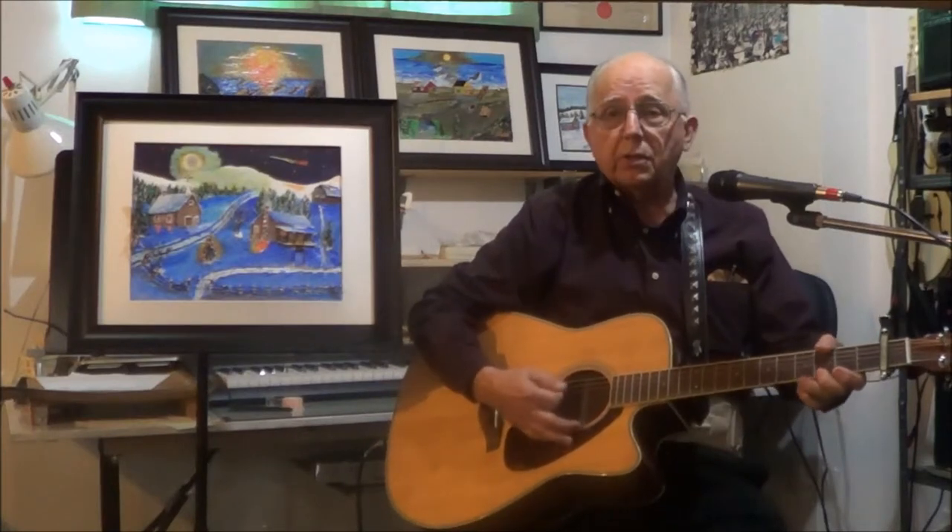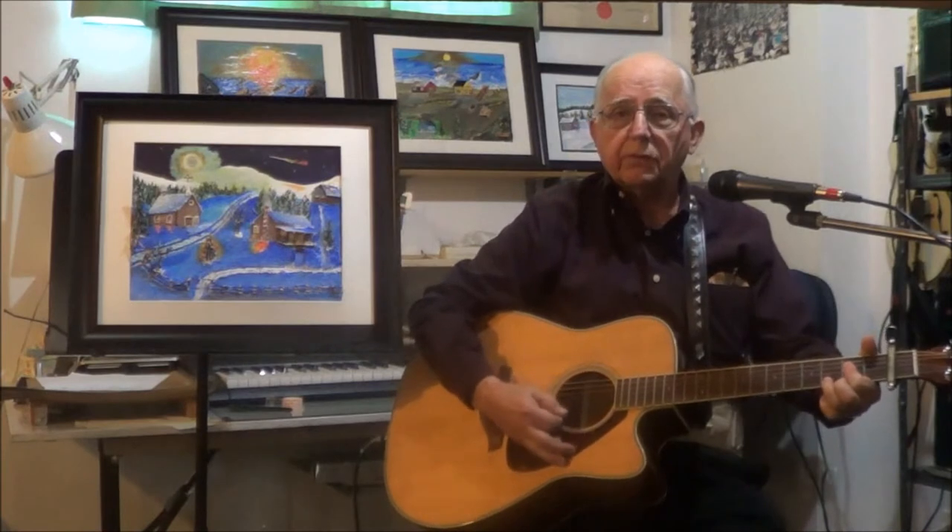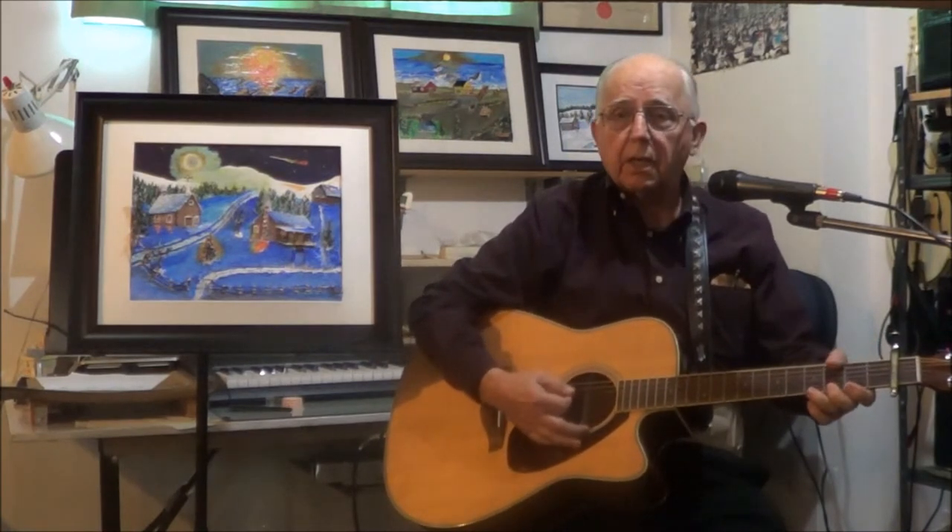Hello there. You may wonder why you see all these paintings in the background of the videos that I do. This is my second hobby.